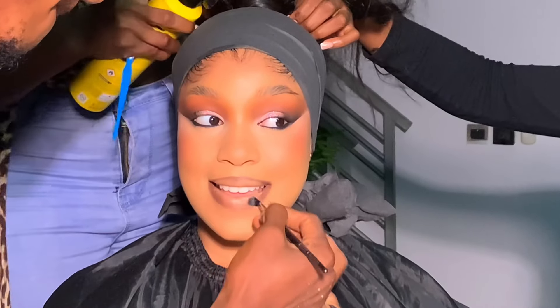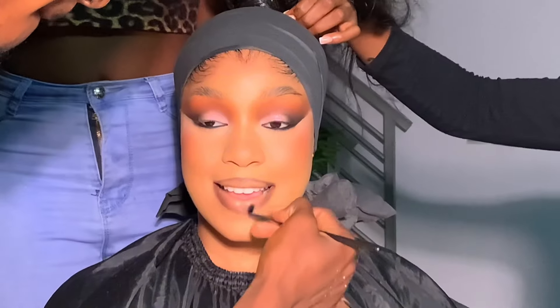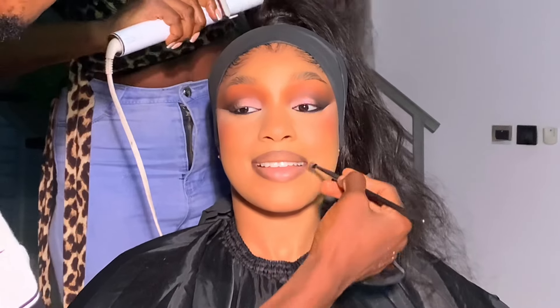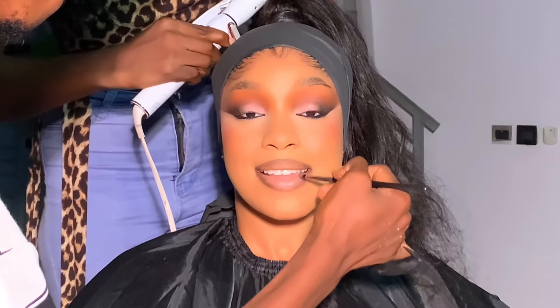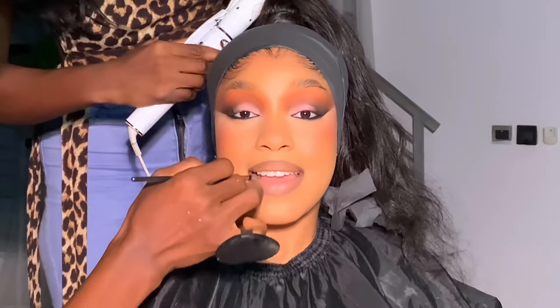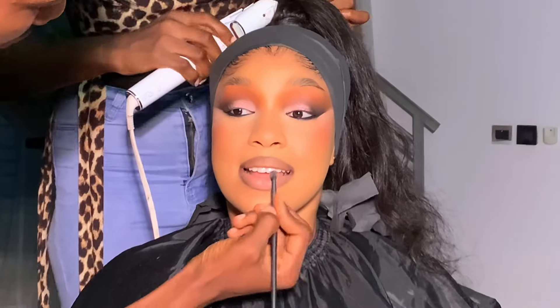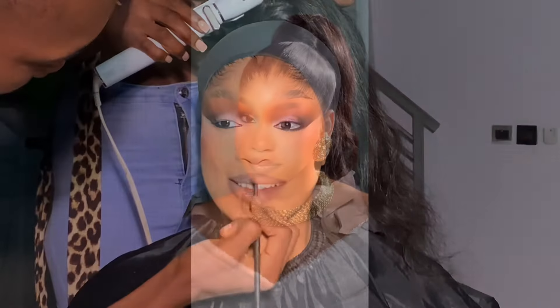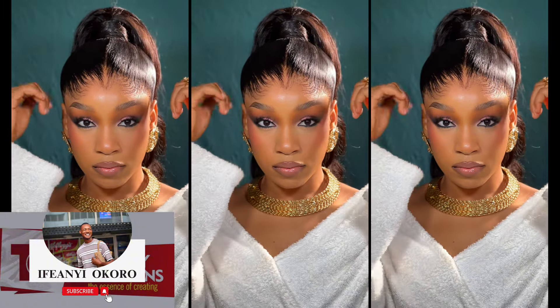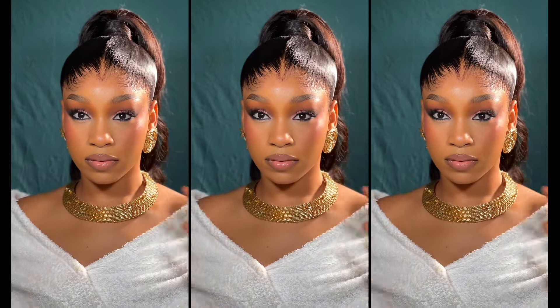And this is the final look! I did an eyeshadow tutorial as well — if you haven't seen it, it's on my channel. There's also a lip tutorial and a skin prep video on YouTube Shorts. I'm going to do a brow tutorial next. If you've watched to this point, leave a like, leave a comment, share and subscribe. Let me know in the comments if you want the brow tutorial — bye guys!